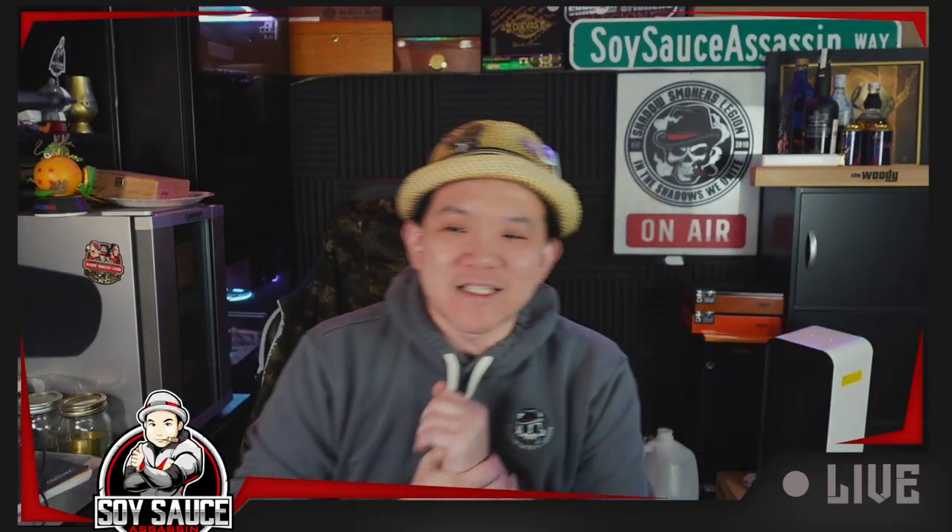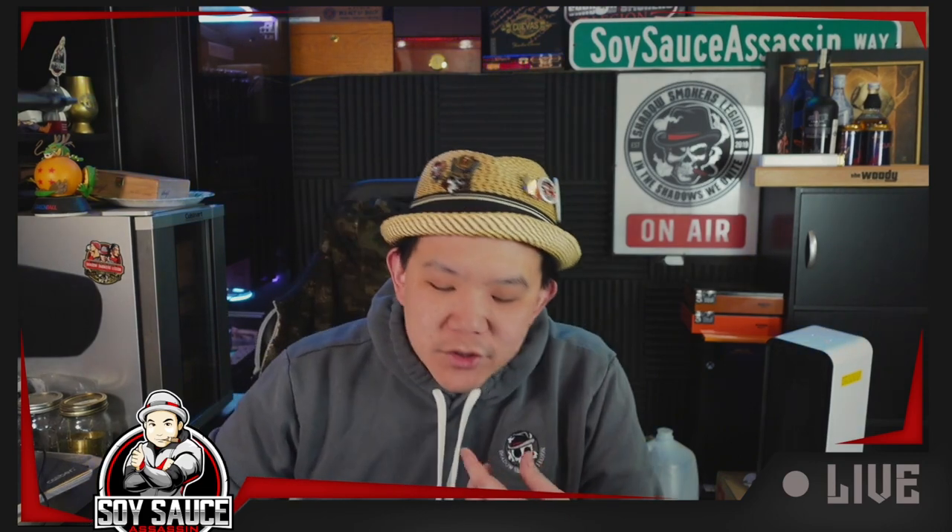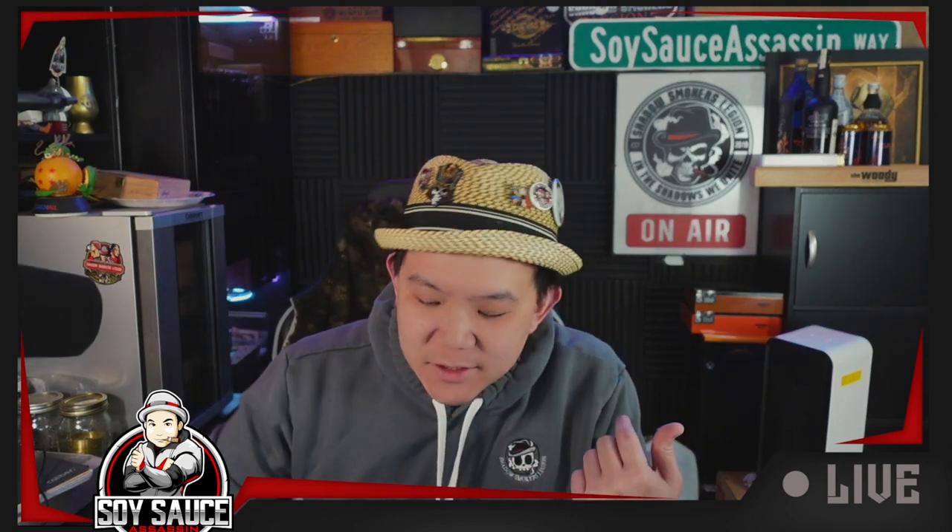Hey guys, it's SSS and welcome to another episode of SEGA Review. And today we have a cigar from Texas Cigar Society called the No Entiendo. It's made by La Fabrica.